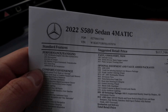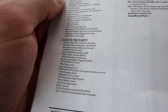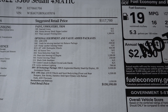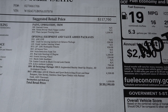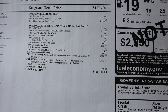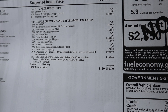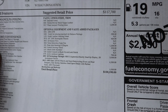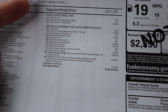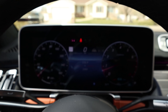Here's the window sticker for the S580. Standard equipment includes air suspension. The color is emerald green with sienna brown and black Napa leather interior. Some options include flowing lines interior trim for $1,300 and the AMG package. Some options were removed due to supply issues, which is typical in today's market. The base price is $117,000 and total price comes to $130,000. Let's take it out and drive it.